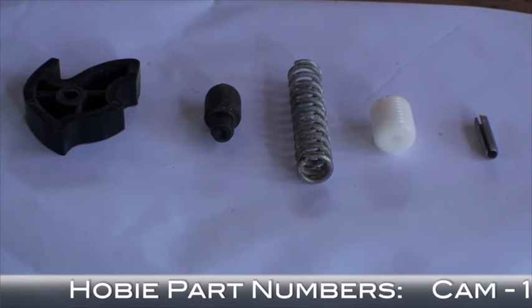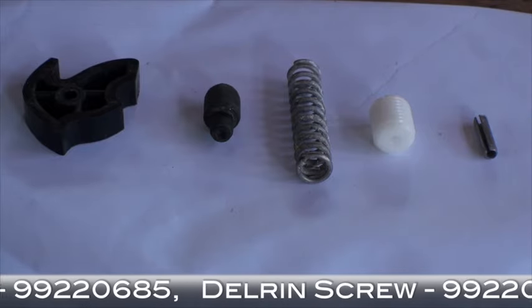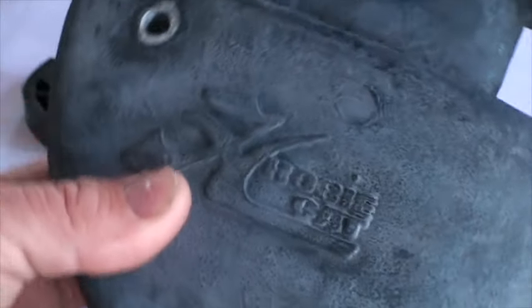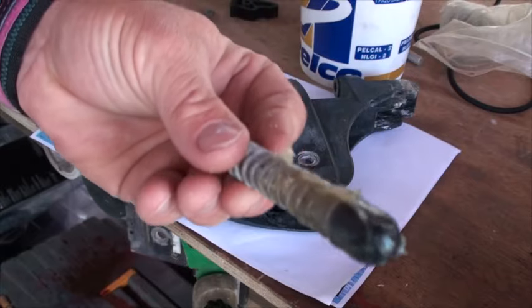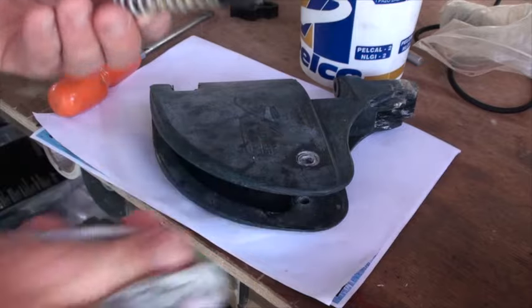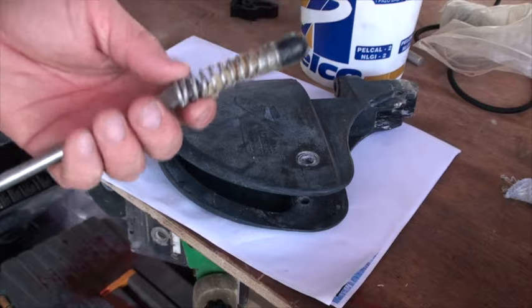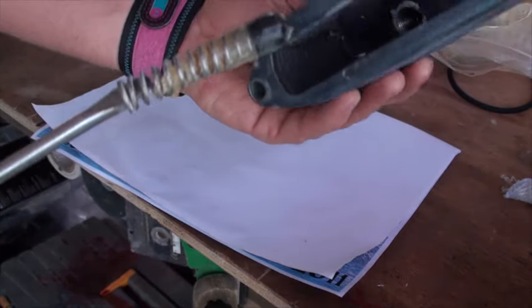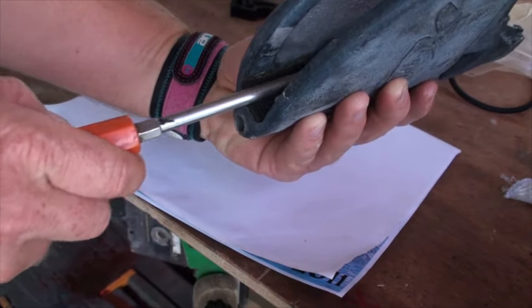Here's a lineup of your basic rudder components: you've got a rudder cam, the plunger, a spring, a plastic screw, the pin that goes through the cam, and of course the casting. We'll start off by sticking the plunger into the spring and absolutely coating it in grease. The grease is going to really help things along the way — it's also going to stick it together and stop it from falling apart while you're trying to insert it. The easiest way to insert it is just to stick it on the end of your screwdriver and poke it up the hole.